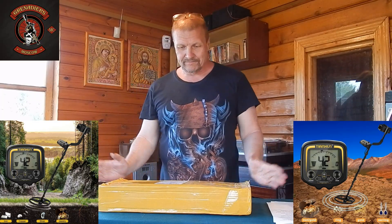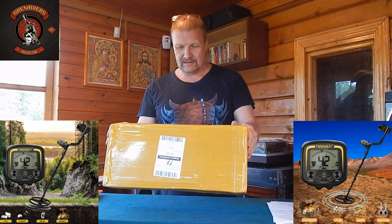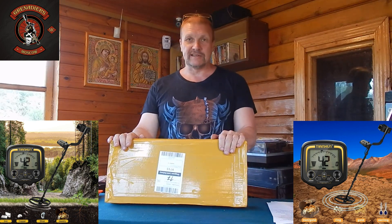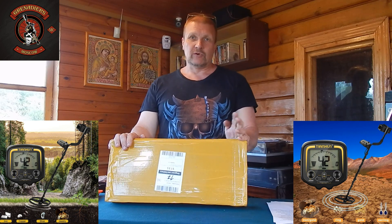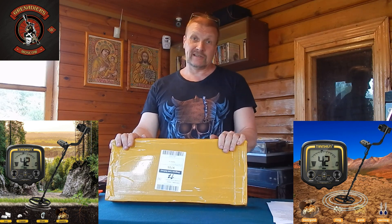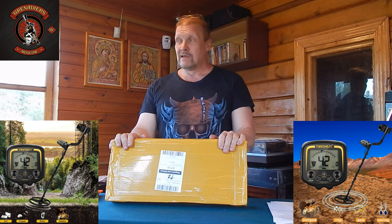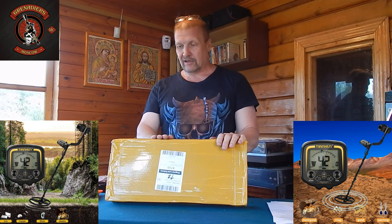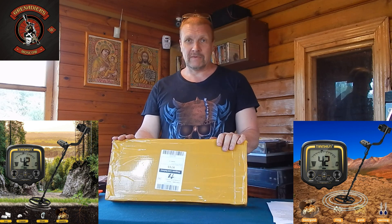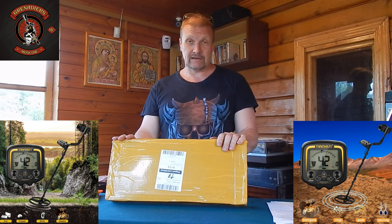Hello friends! Today we have a metal-experts model TX850. Many of you want to find treasure, or a piece of metal, which you can buy for money. This app will allow you to do it. Let's go.